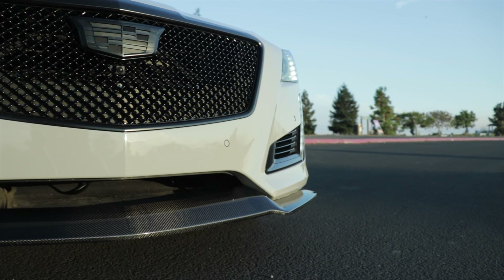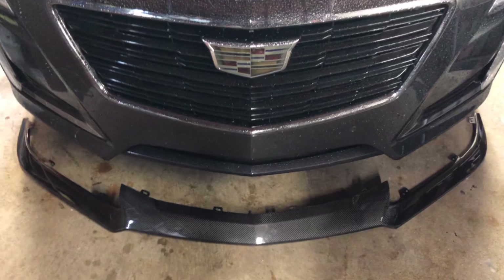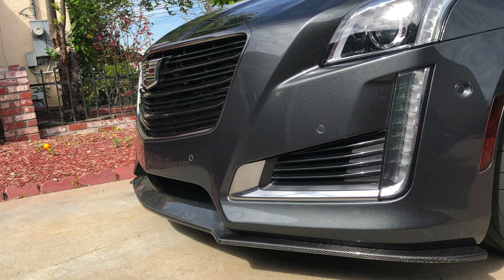Xtreme Online Store has been making carbon fiber and ABS parts for Mustangs, Camaros, Corvettes and even the CTS-V for quite a while now. In fact, about four years ago I purchased one of their CTS-V carbon fiber splitters to see if I could get it to fit on the V Sport, and I did, but I broke it pretty quick.